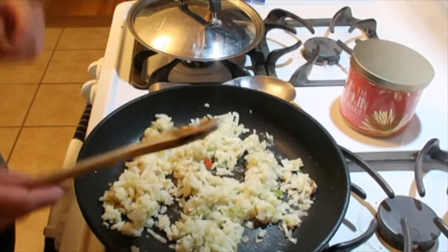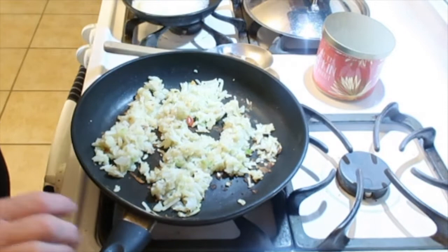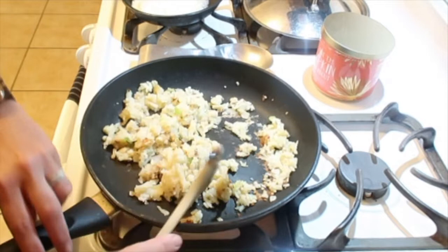Perfect — my potatoes are almost done. So I will weigh these. When I have the onions and bell peppers in there, they kind of cook to nothing, so I'm going to weigh and measure because I'm back on that. That's the only way that this girl can stay consistent — weighing and measuring her food.